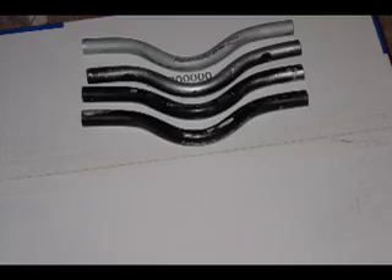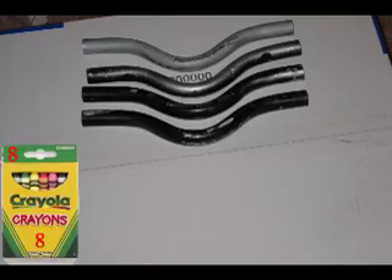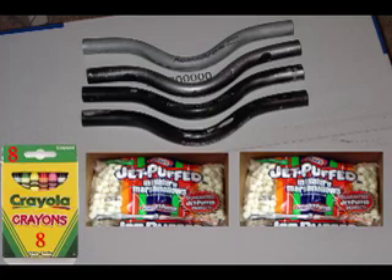And then you can get package number 4 — our best money saver, the Family Fun Pack! It comes with 4 Marshmallow Guns, 1 Pack of Crayons, and 2 Bags of Man-Sized Marshmallow Ammunition, for one ridiculously low price of $15! Saves you $5!